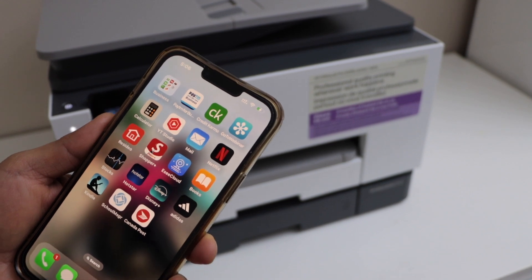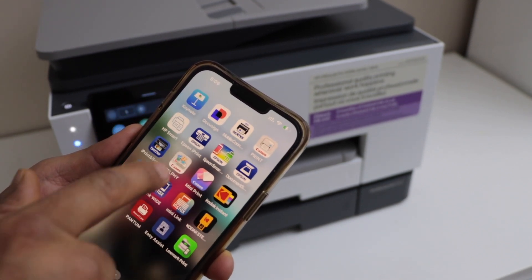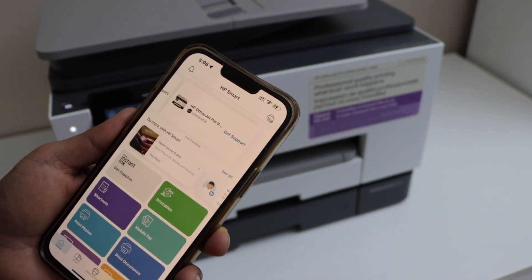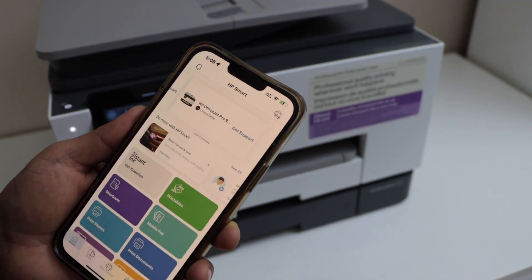Go to your smartphone — I'm going to use my iPhone, but you can also use an Android phone. Download the HP Smart app; you can download this app from the App Store.